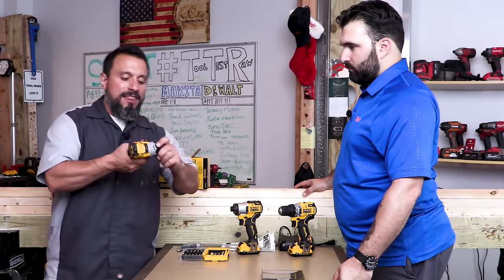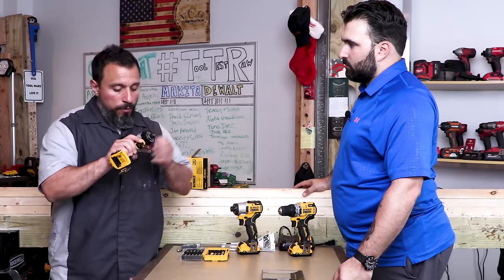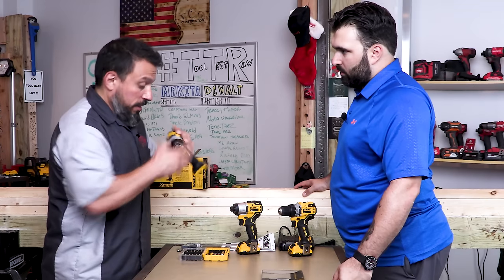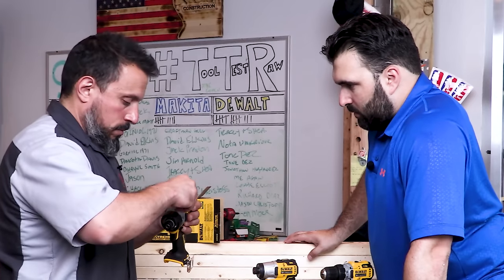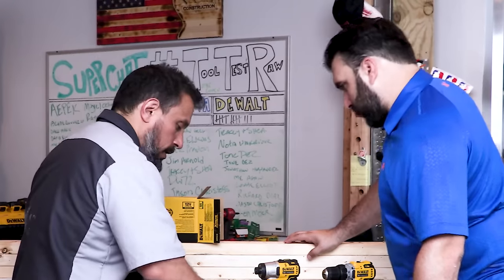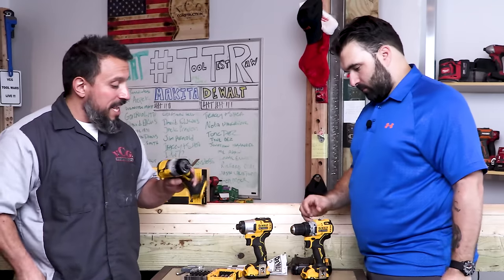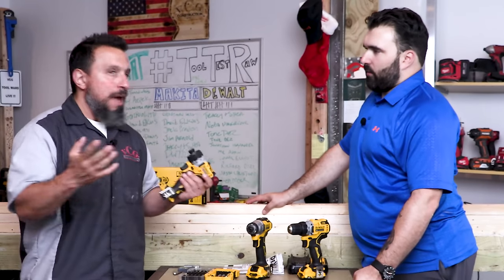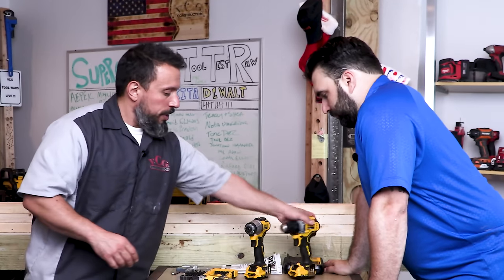Vince disagrees with Jimmy about whether this part of the tool necessarily needs to be metal — he doesn't think it does for a screwdriver. They test it with a magnet and debate whether it's powder-coated aluminum or plastic. It looks like it could be some type of powder-coated aluminum, but it may just be plastic. Either way, it's not a deal breaker for a screwdriver, though Vince would prefer to see metal in certain spots.